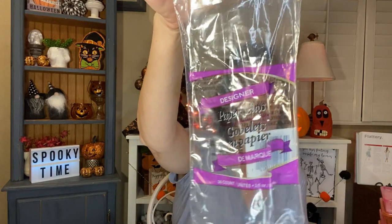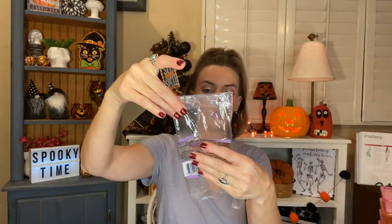Another thing that I always buy and will continue to buy is the designer paper cups — like the little Dixie cups. You get 36 in here. We use these for my grandma's medication. It's easier for her to take them with a little cup because her hands shake. So we use those and I buy them every single time I go.